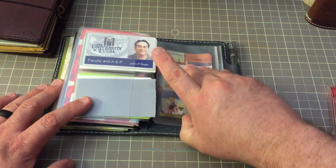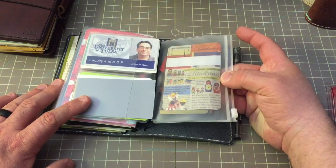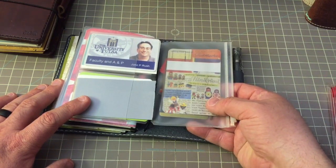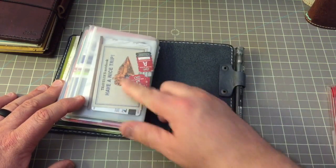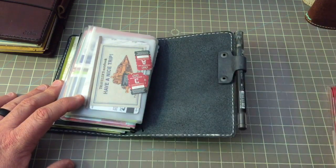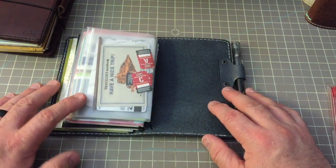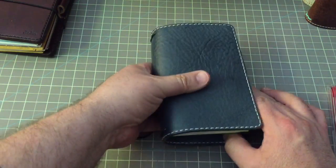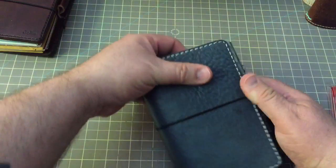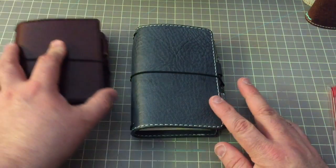I think I've also got a credit card in here. There are some washi stickers — little Russian dolls — and just some odds and ends and an elastic in case I need to double-bind a book or add another insert. So that is what I have in my beautiful London Fog.